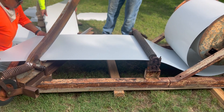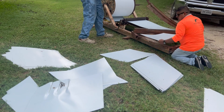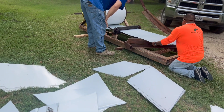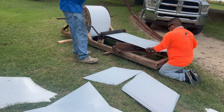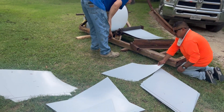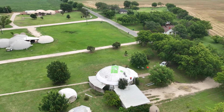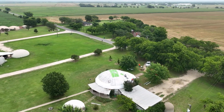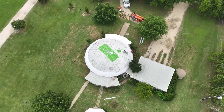Once the steel bands are attached, we can start shingling. Today we are using our small steel cutter to cut each shingle to size. We start at the base and work our way up to the top of the dome. Self-tapping stitch screws are used to connect each tile to the next, creating a single steel sheet over the top of the dome.